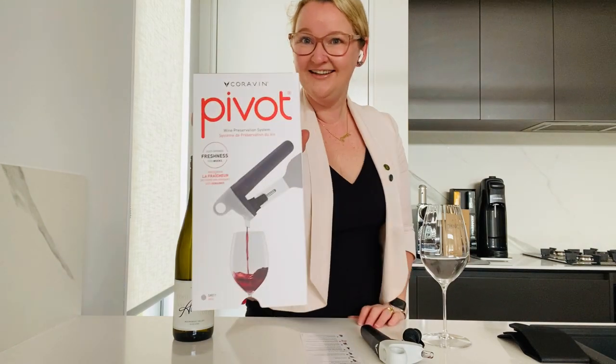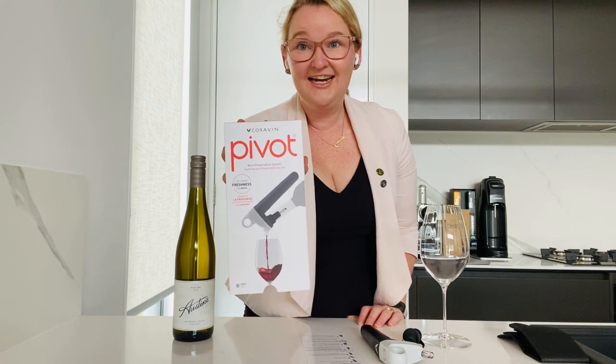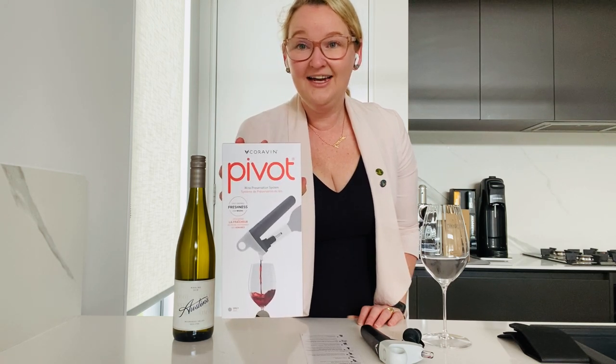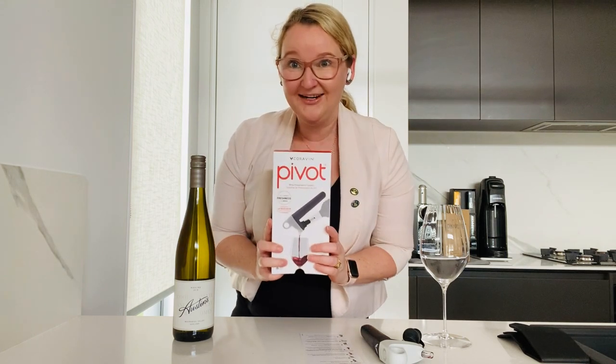Hi everyone, Casey here from Traveling Corkscrew. I wanted to record a little video today as I am super excited about the new Coravin product out — introducing the Coravin Pivot. This was just released to the Australian market this month in July. I was kindly sent this product for free to test out. Thank you very much, Coravin.